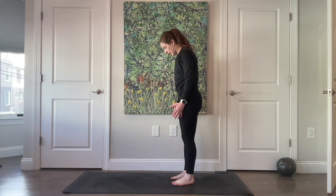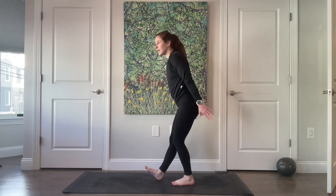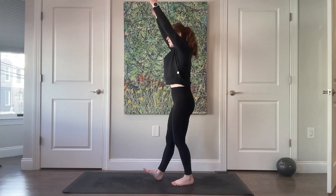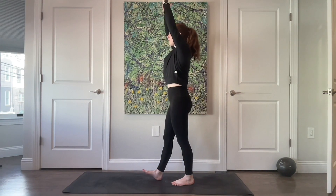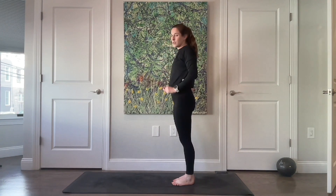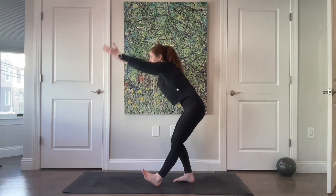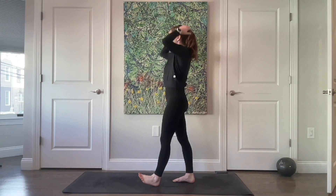Stand with both feet even. Send your right heel to the floor, bend your left leg as you send your hands towards the floor and sweep up. Sweep up three more times, reaching nice and tall — two, and last one. Switch sides — left heel comes forward, right knee is going to bend as you send your hips back. Sweep for four, three, two, last one.